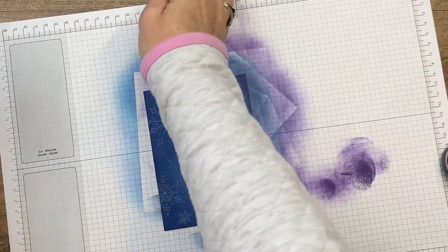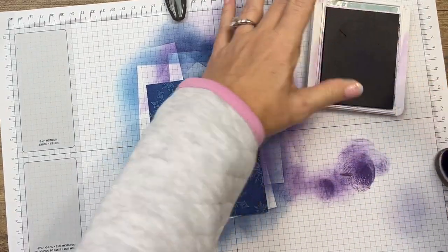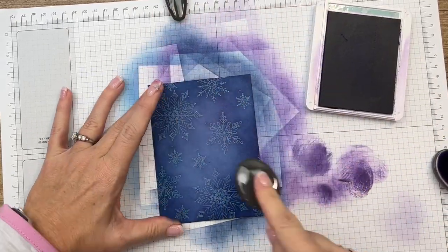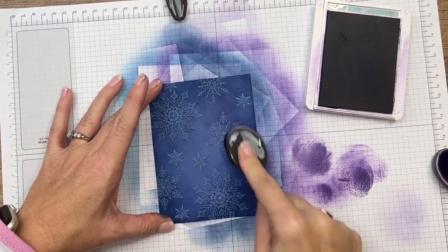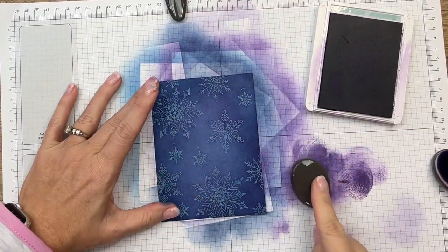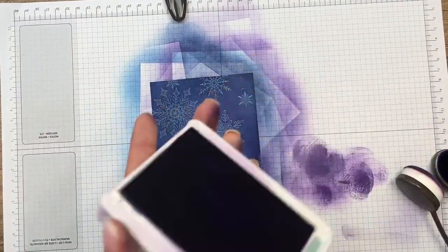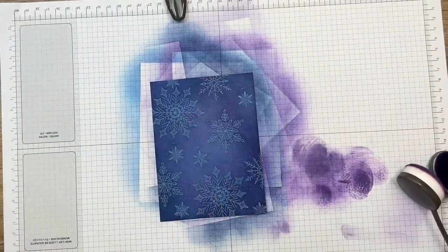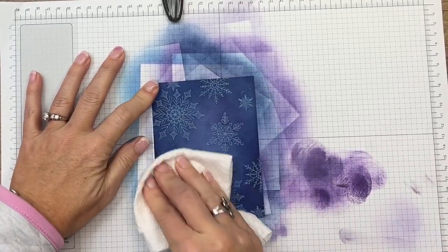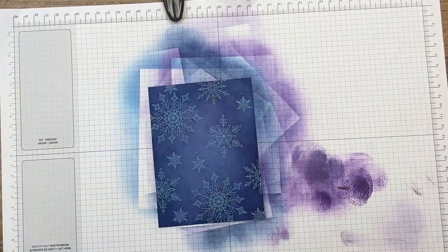I'm going to come back one more time with my Highland Heather and just blend, since it's a lighter color it's going to help blend all those colors together. Okay, I think we've done enough - my arm is screaming! Now take a paper towel and rub really well, and it'll bring out the blue in your snowflakes. Gorgeous, right?